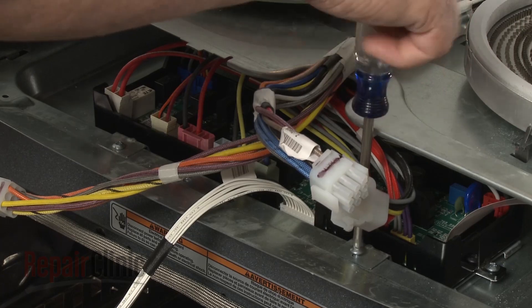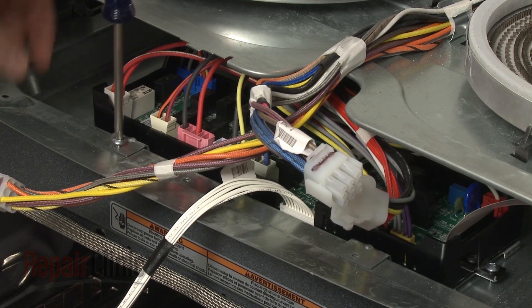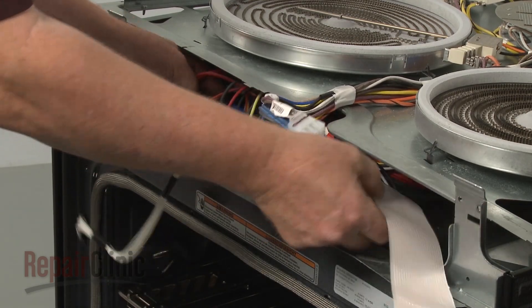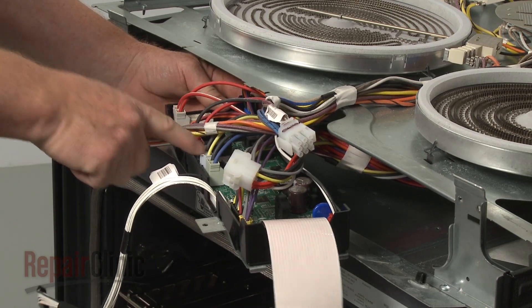Remove the screws securing the control board mounting plate. Pull the assembly forward. Note the orientation of the wire connectors connected to the board, then disconnect them.